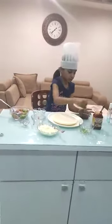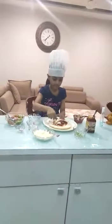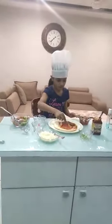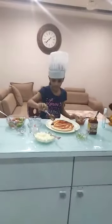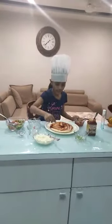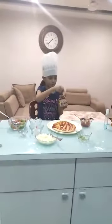First of all take one pizza base and spread some tomato sauce on it. Then spread some pizza sauce on it.